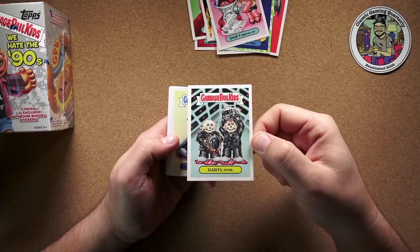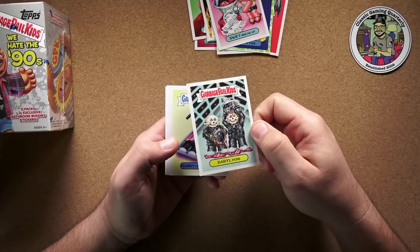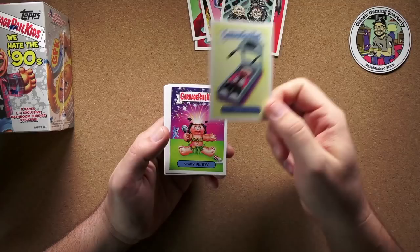Daryl Punk — obviously that's Daft Punk. I'm not super familiar with a lot of Daft Punk songs; there's 'Get Lucky' and then I couldn't name another one. But somehow I think they're cool anyway. And here's Harry — it goes again — I don't get that one. Somebody can explain it to me; they don't say anything on the back.